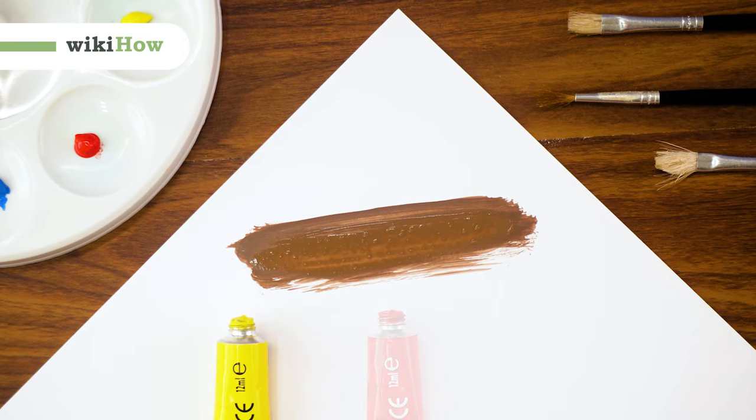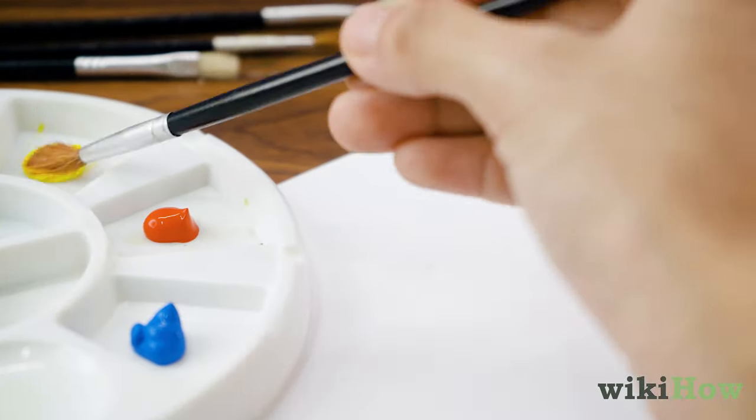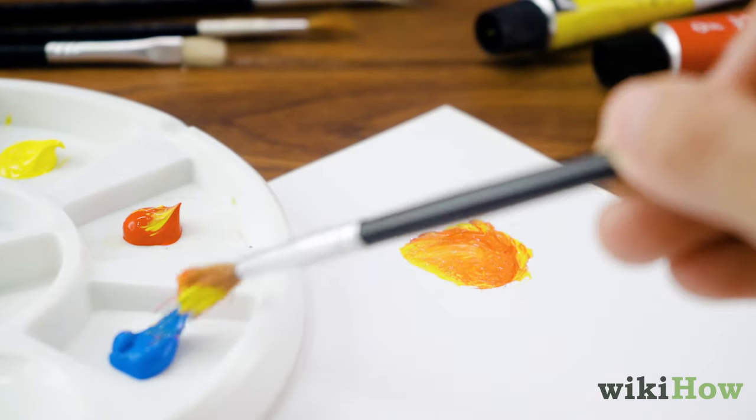To make brown paint using primary colors, mix together equal parts yellow, red, and blue paint.